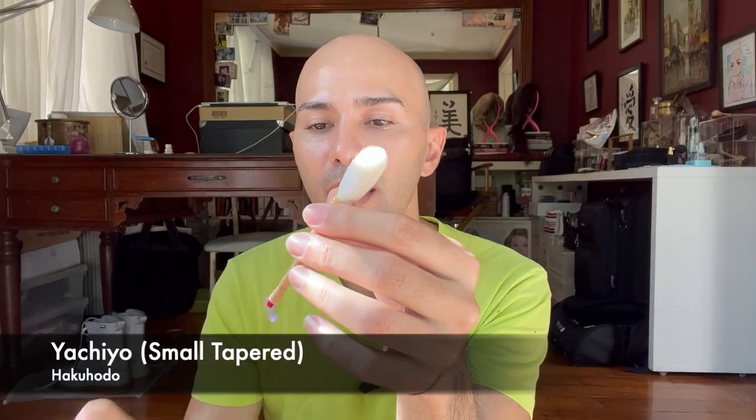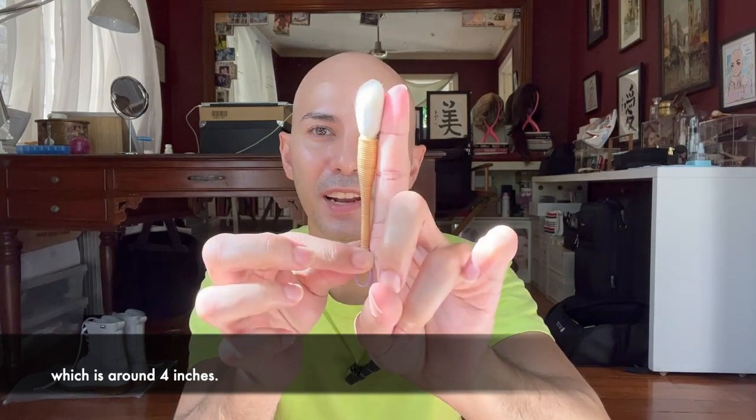I forgot to ask the sales associate what kind of goat hair is used for the yachio brushes — maybe when I go back during brush festival I can ask. The next brush is the small tapered yachio brush — the smallest size of their tapered yachio. It's still very pretty and cute, almost the size of my finger. There's some strength and resilience to it, and a very nice fullness in the belly. Because it's tapered you can use it for powder, concealer, foundation, or more precise application of highlighter.